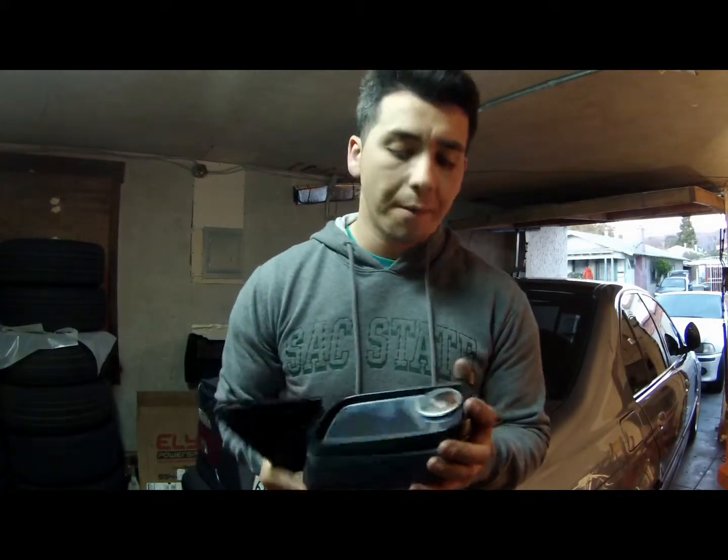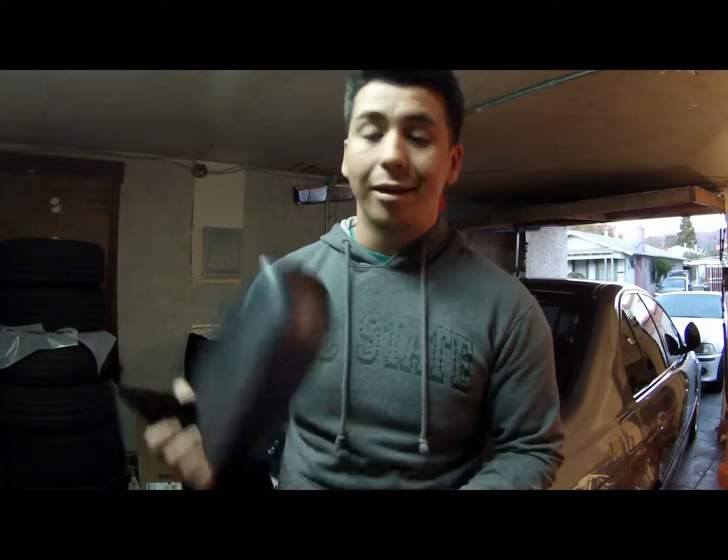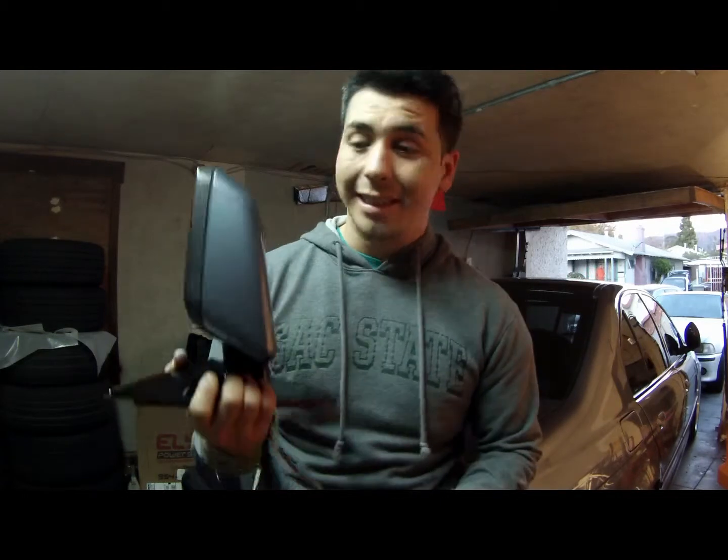That concludes my review on my new mirrors. They look great, they work, they fit perfectly — there's really not much to complain about. They were a little bit pricey, that's the only thing, but they look great and give my car a sportier look. You can't go wrong with the carbon fiber look in my opinion. It's really not much weight reduction — it actually gets heavier — but they look great and I don't care, it's my car. Thanks a lot, don't forget to like and subscribe, I will be posting more videos.